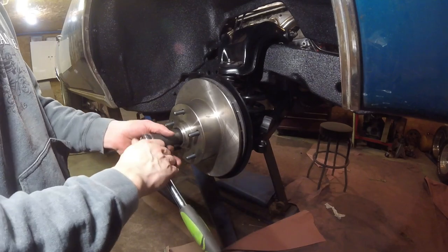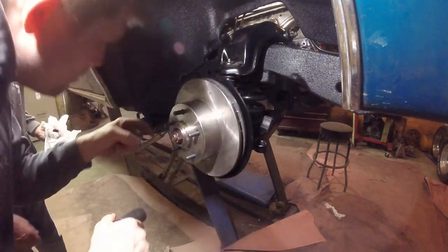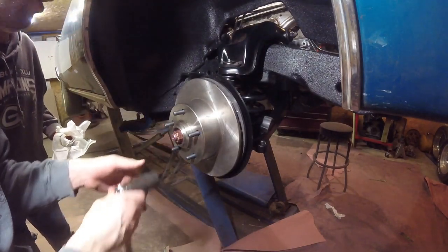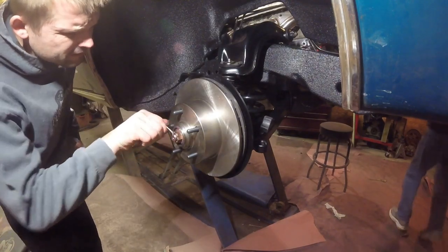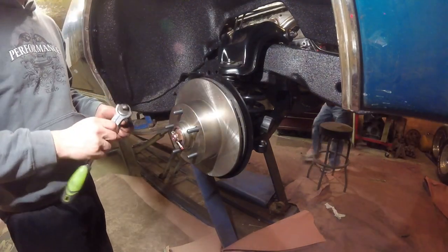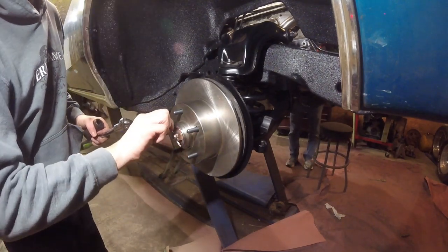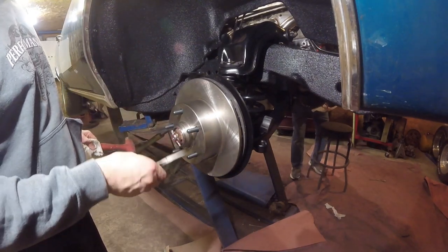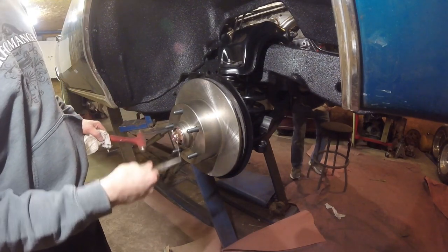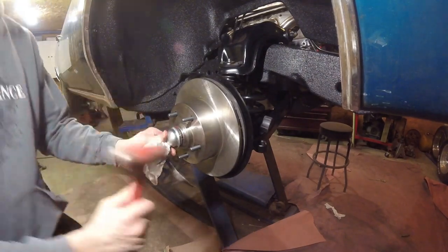Tighten it and then see where the hole is — it's right there. There's actually two of them, one here and one here — I didn't know that. The cotter pin goes in, tap it in, and we will bend it over and finish the install. Don't forget the dust cover.